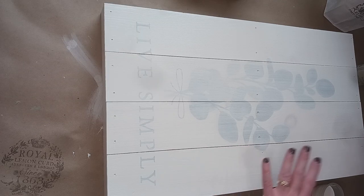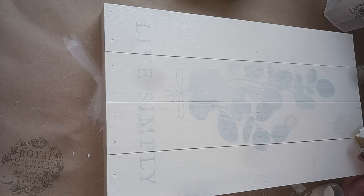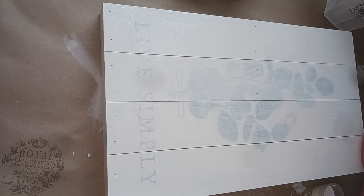I used the Zinsser shellac-based primer to block those knots. A lot of you guys know about that stuff but it's great. I've used it on furniture - my big TV cabinet that was painted white and the knots came through - we sanded it down, put that primer on there and then painted over it and it works great. This time I did the whole thing and did two thin coats of the Zinsser primer.